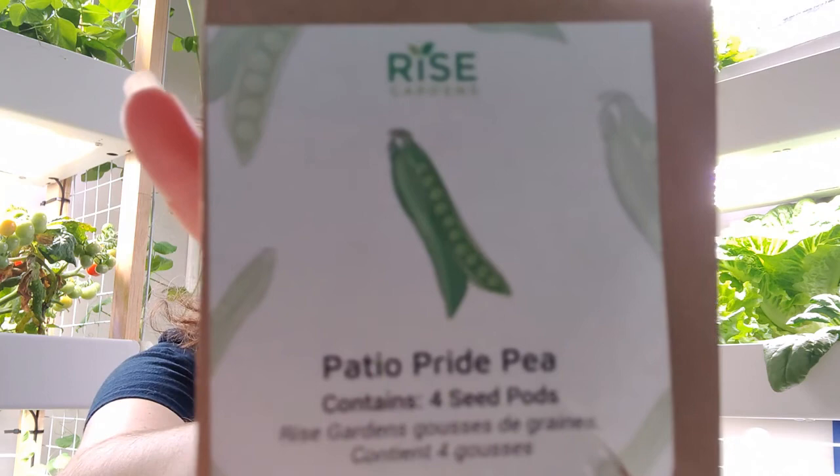The first one is the RISE snap peas — the patio peas — which you can buy on RISE's website or from different seed sellers. When you buy seed pods from RISE, you get four in a container. They come in pre-made little pods with the growing medium on the bottom, a foil top with the plant name, and a foil section you punch out so light can get in. It also indicates how long germination takes, though that's a rough estimate.